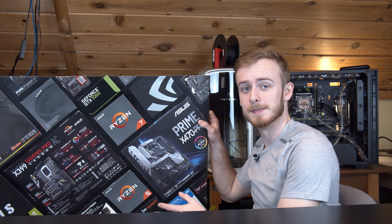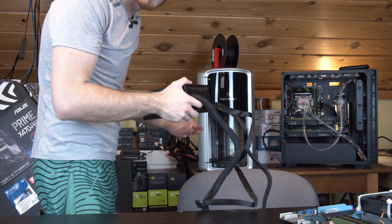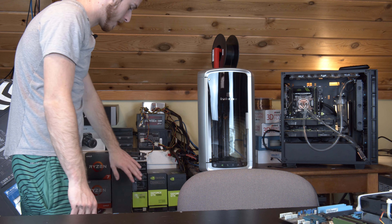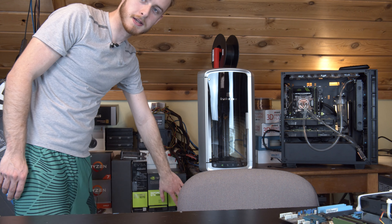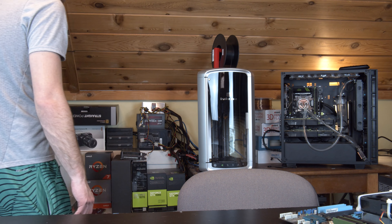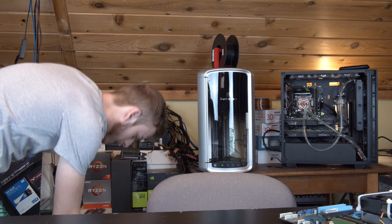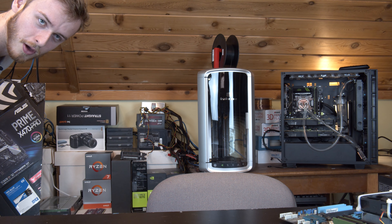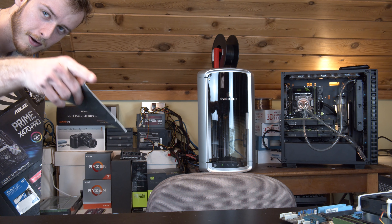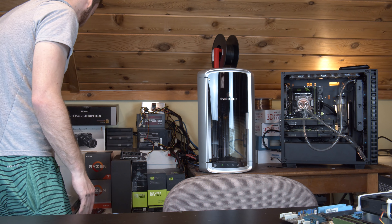I find it funny because we're going back to the start of this channel when we used to test toothpaste versus thermal paste. On a side note, I've cleaned out all my stuff — it's all clean back here now. Things are now organized. You all can still crack jokes about how much hardware I have, but this stuff is actually set aside. These are donations for people I've sent in for others that don't have computers — that's what these are for.